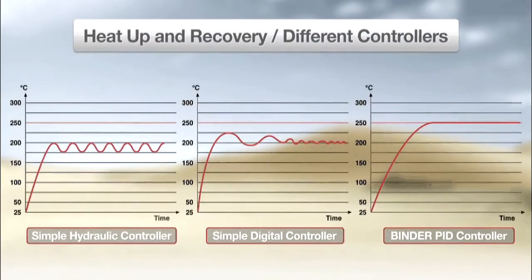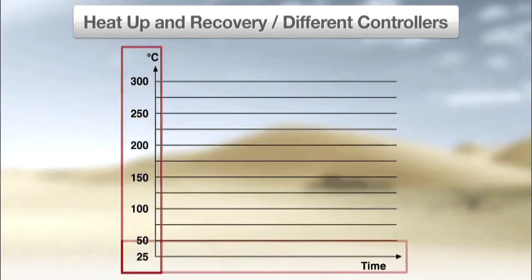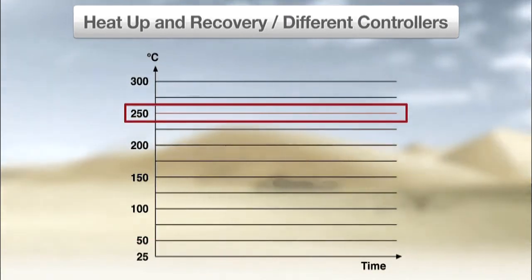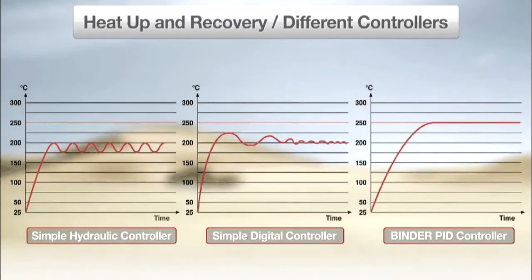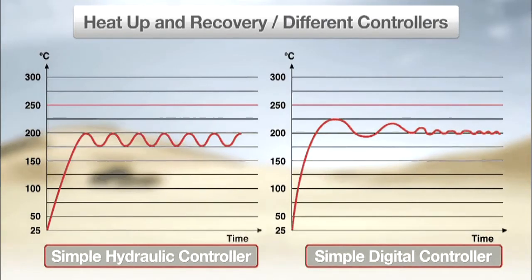Here you can see three graphs comparing heat-up and recovery of three different ovens. Temperature is shown on the Y-axis and time is shown on the X-axis. The set temperature point is 250 degrees Celsius, as indicated by the straight red horizontal line. For the ovens with simple hydraulic and digital controllers, you can see that while the time to heat up is relatively fast, neither oven accurately reaches the set temperature and the uniformity after heat-up is low.